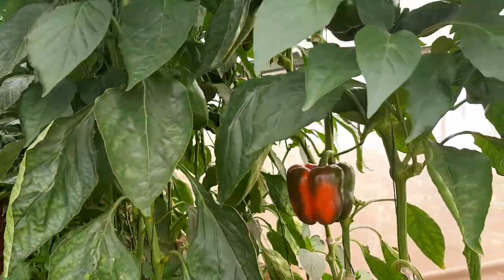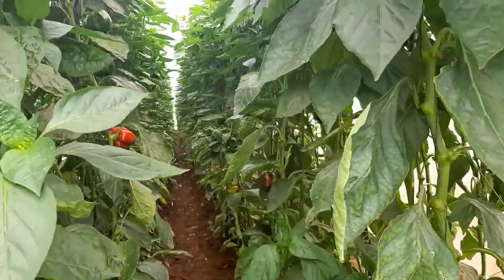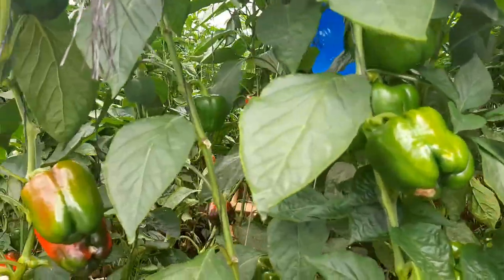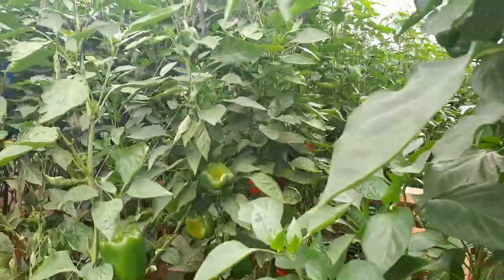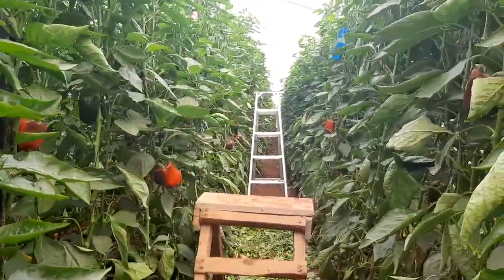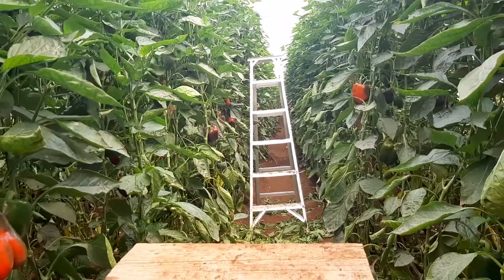We've certainly taken note of some of the lessons learned in terms of pruning, fruit balancing, and all the other critical aspects that are required to get a good sweet pepper crop. So let's dive in and get into the thickets to see what's coming along.